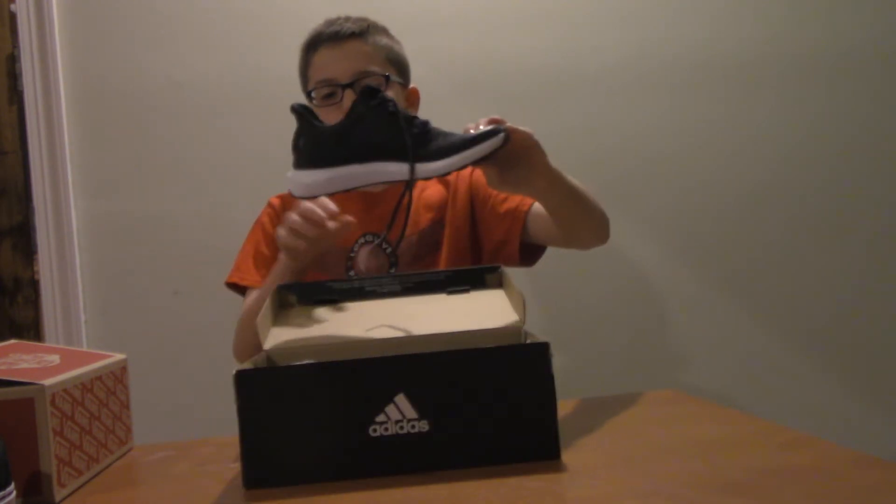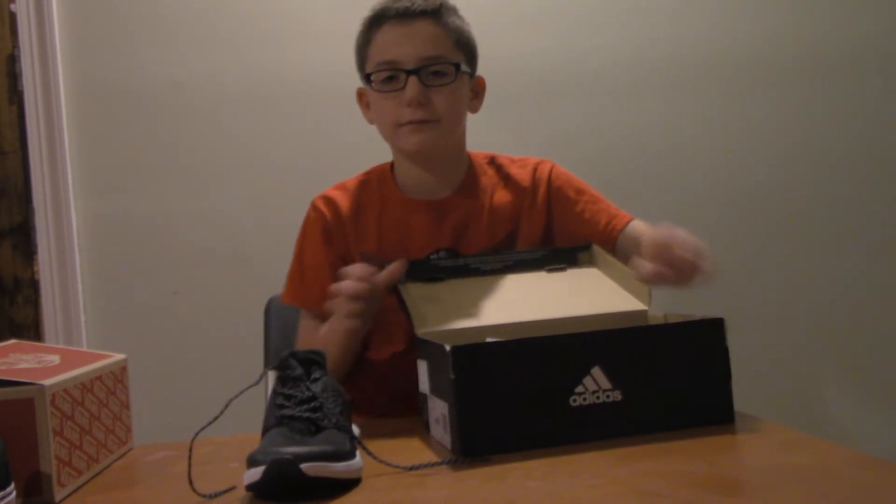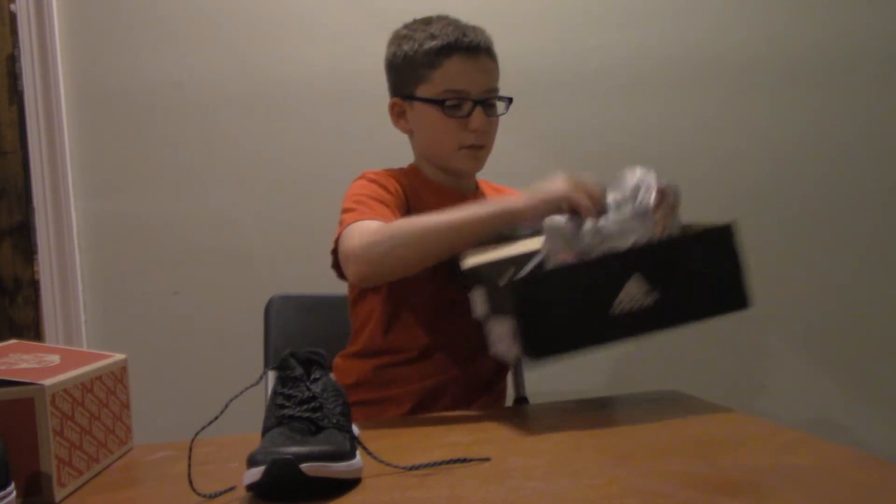Now we have an Adidas box, and most of you know I'm a big Adidas fan. You probably think I got cleats — I didn't. I got shoes today. Let me show you guys: I got these, the Rapidita Run. Here's shoe number one and shoe number two.